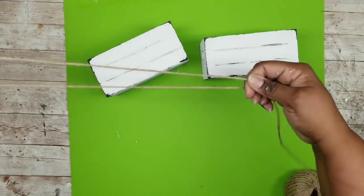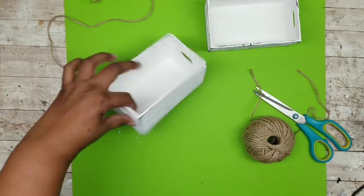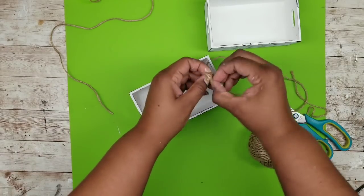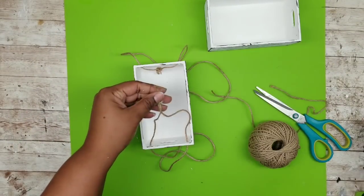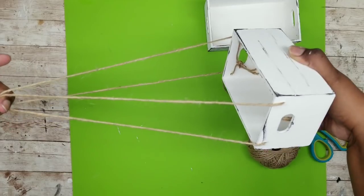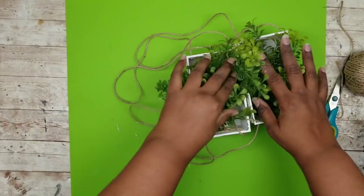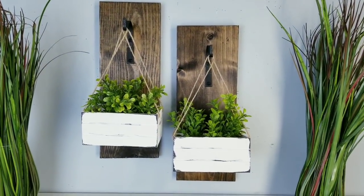Now we can add our jute twine to hang our crates. Grab two long pieces of jute twine and thread them from the outside going into the inside of the crate on both sides. Once it's on the inside, tie a loose knot because we may need to make adjustments in the length depending on how they fit on your wall hanger. Here is what one crate looks like with both strings in place. Repeat this for your second crate until both have those strings. Once your strings are ready, fill it with the greenery of your choice. I've added a few bundles of boxwood to my crates and I really love this look.